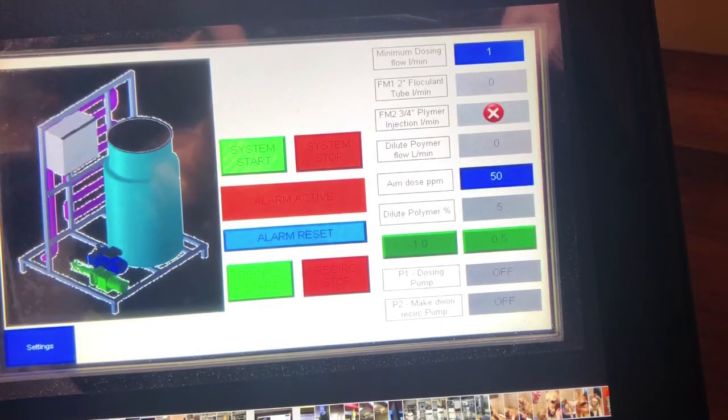This is the brains of the system — the HMI, human machine interface. Here we've got the real-time readout of our flock tube: the water going through our flock tube in liters per minute, and we've also got the injected polymer readout as well.